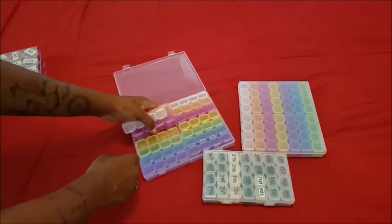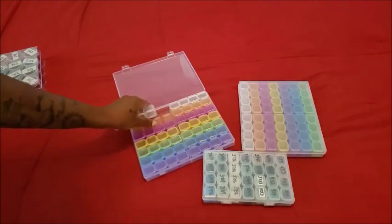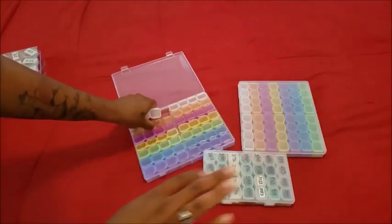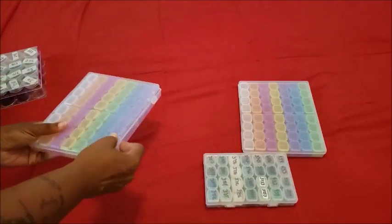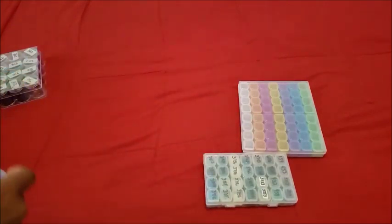I will have links to all the things I'm going to show you. You're probably thinking, 'What things?' — all the things, folks. So let's talk storage, shall we? There are many different types of storage.